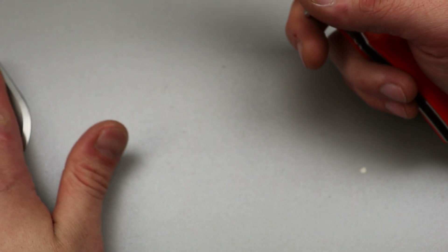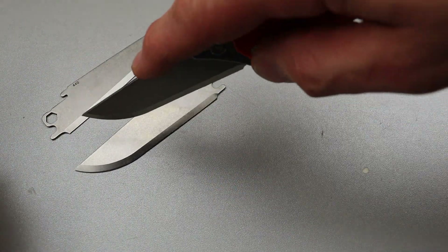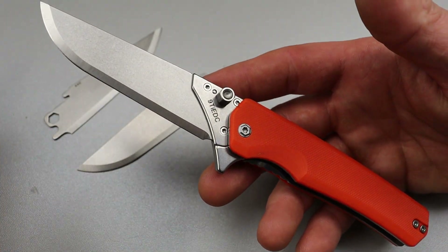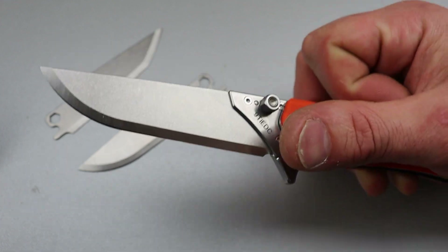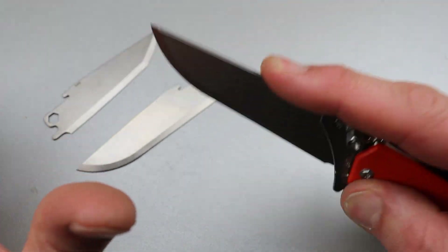The one thing I kind of wish is that there was a sheep's foot or a wharncliffe blade — I think they're missing a utility blade shape. That said, you can get to the tip with this, and this would actually make a fantastic hunting knife as well, considering the blade shape and the nice amount of belly.